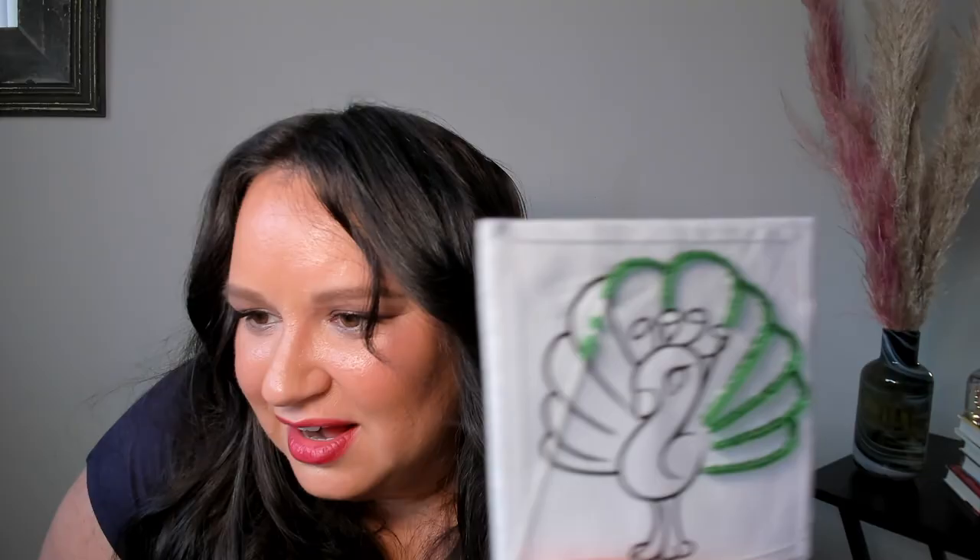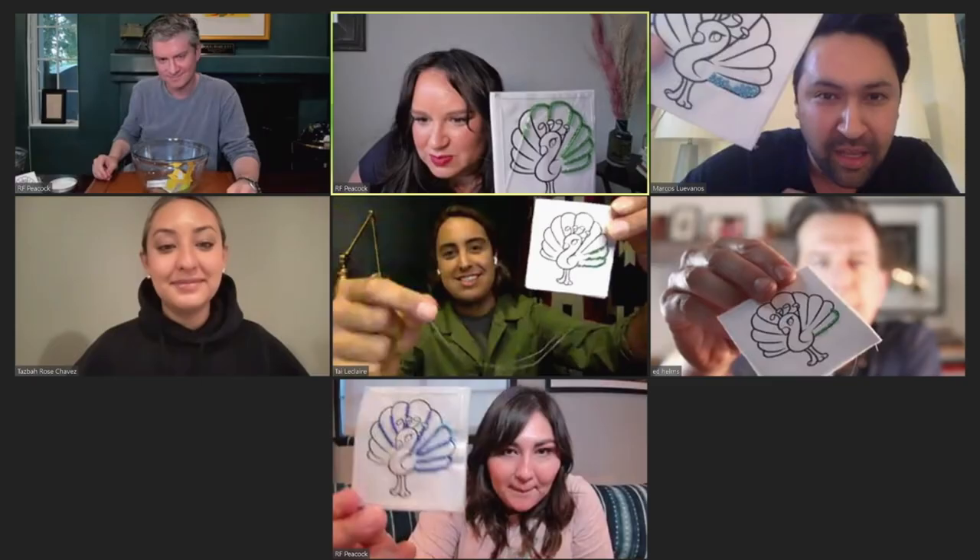We are beads down, beadwork up — everybody show your peacock to the camera. Oh, beautiful! Everybody did an amazing job, especially great work from Tyler Claire. My fingers are literally bleeding. I just want to say these beads are too big — I'm used to working with much smaller beads. Mine would be better if the beads were smaller. Everyone, thank you so much for being on this beading circle Zoom call, and to you out there, thanks so much for watching. Don't forget to tune in to Rutherford Falls, now streaming on Peacock.